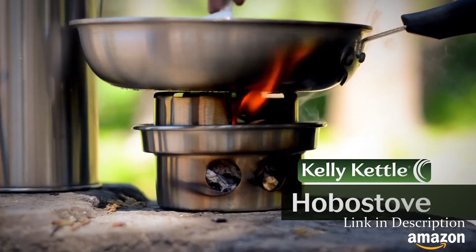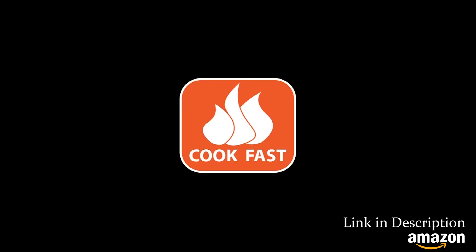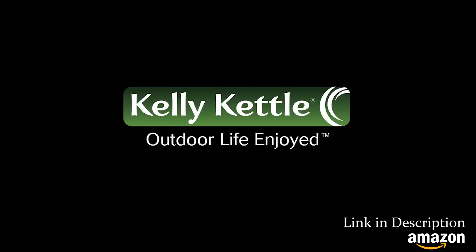Don't wait another minute and get your small hobo stove today. Boil water, cook fast, survive. Kelly Kettle — outdoor life enjoyed.